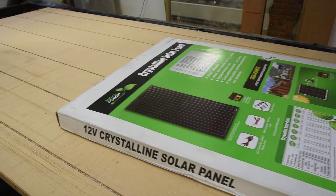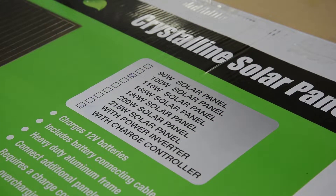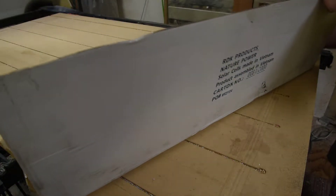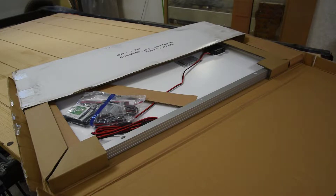I thought I would do a review of this solar panel. It's a Nature Power 110 watt polycrystalline panel that comes with a battery charger and a little bit of mounting hardware. Home Depot had a big sale on them so I thought I would give them a try.